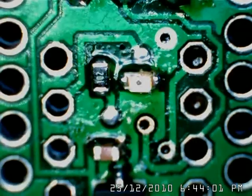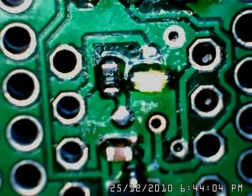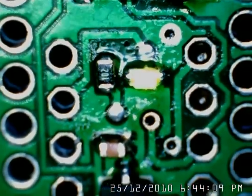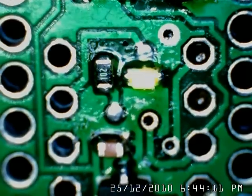The fuses have been programmed. A flashing LED program has been uploaded into the micro, and the micro is working.